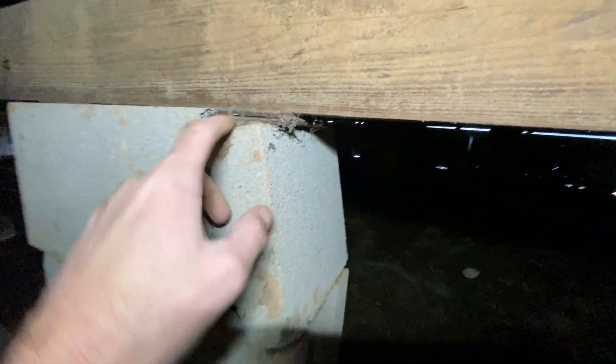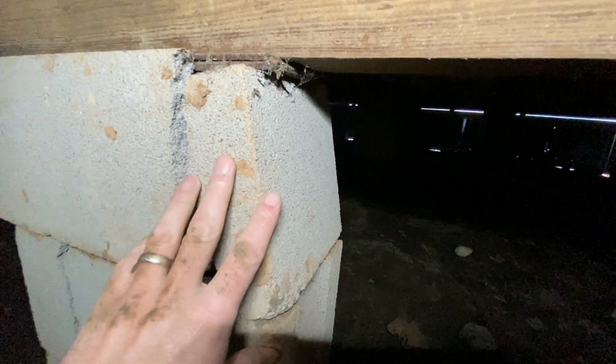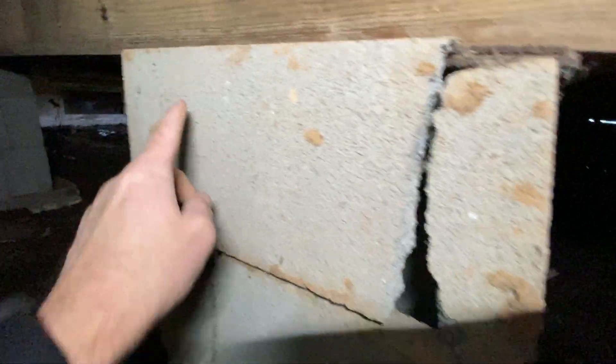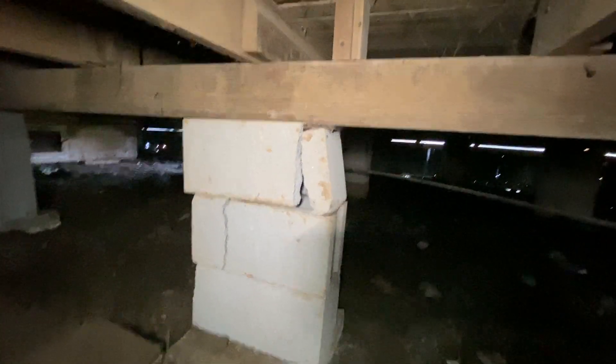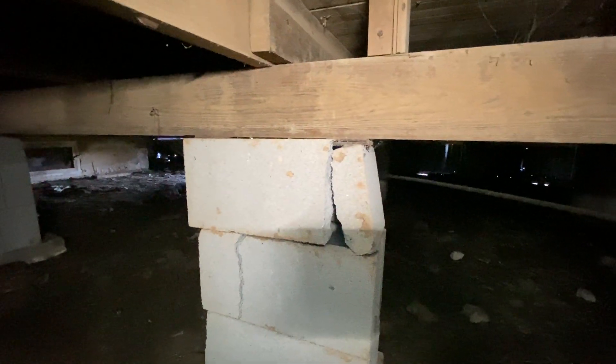We've got steel shims on this side and steel shims on that side right here. The line is a bit off, and you can tell the weight fractured this side. With that no longer in play, it transferred the weight over here and now we've got a fracture on that side too. Concrete piers and blocks are not designed to carry a lot of weight like that, especially when point-loaded with steel shims.